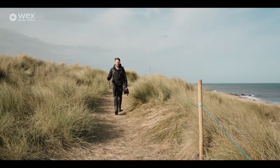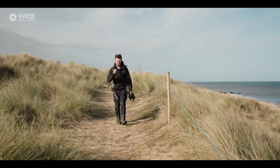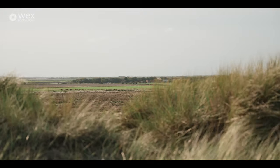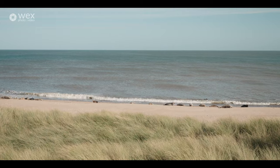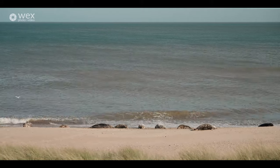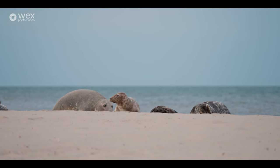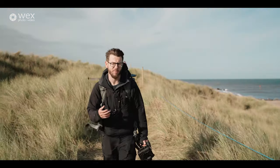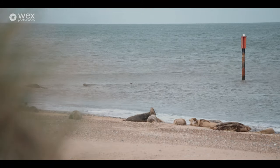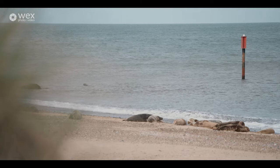Welcome back to episode three in the winter wildlife photography series with Tom Mason and Wex Photo Video. Today I'm at one of my favorite locations on the Norfolk coast to photograph gray seals. I love photographing gray seals — they are absolutely incredible animals, and in the UK we are so lucky to have such a fantastic population. Thousands of them breed along the Norfolk coast as well as the rest of the UK.